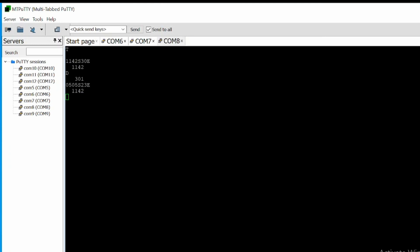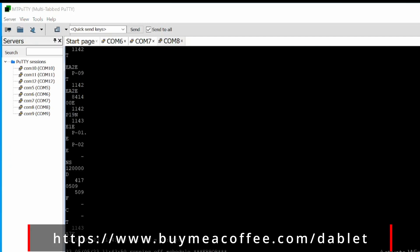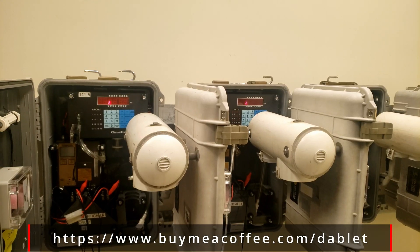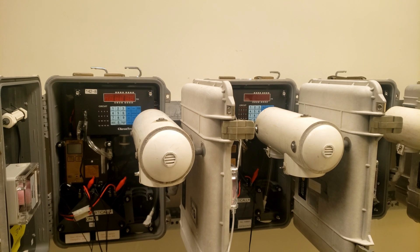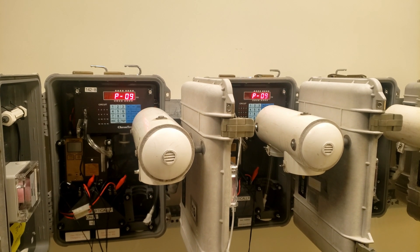And here you go — you can see that it's sending the command, waiting, then sending more commands. And of course, being two-way, you can always receive data from the devices as well. Here on the devices this is what you would be seeing. The price for this device is expensive, but if you do this on a daily basis it is totally worth it.